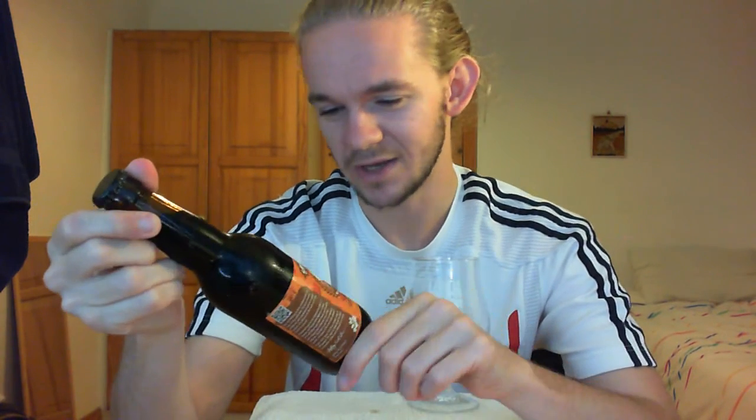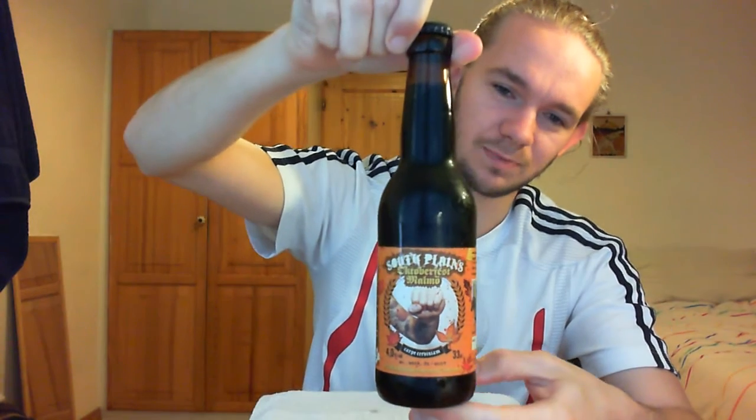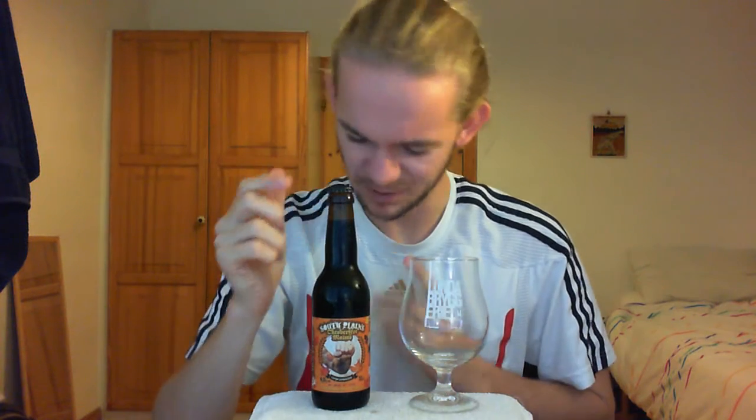Hi guys, James at Rampant Lion Reviews again for you today with another beer review. For this one we are going to go to Malmö, which is just about 15 minutes or so on the train south of where I am in Lund, and this is one of their local breweries. We're going to go to South Plains Brewing Company and have a taste of their Oktoberfest Malmö beer. Since it was coming up to Oktoberfest I thought it would be quite cool to do a Swedish Oktoberfest beer.